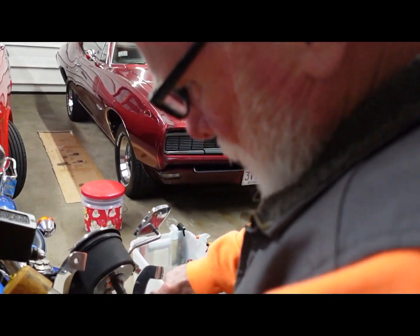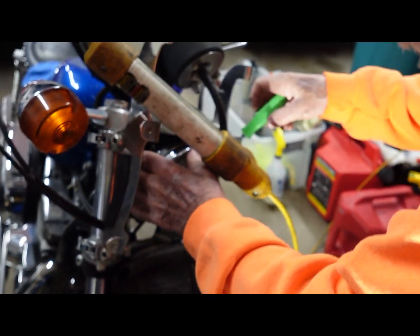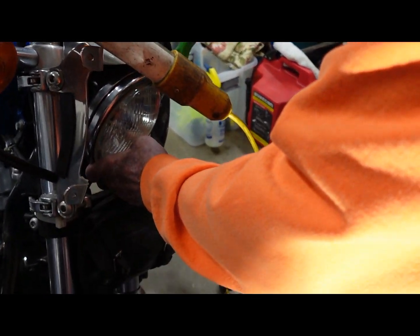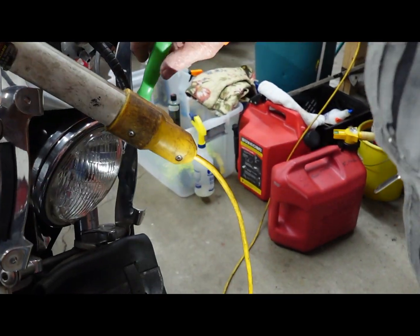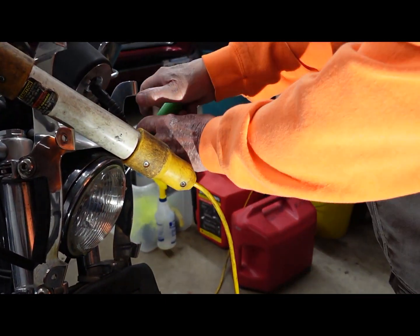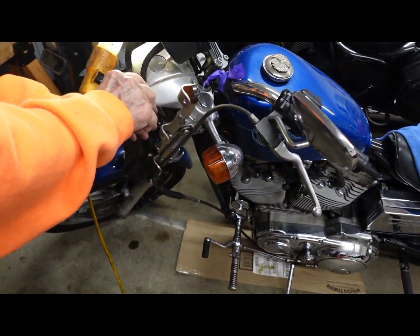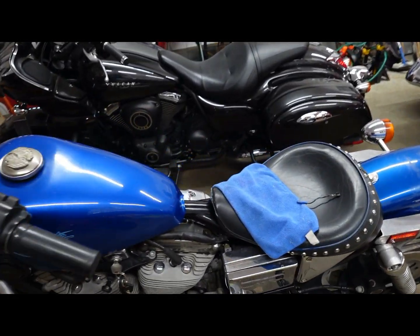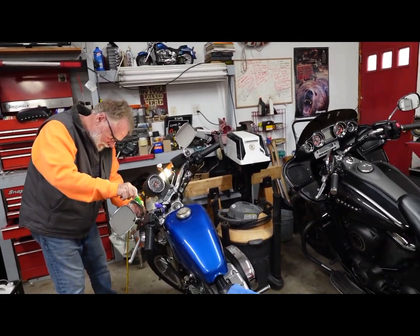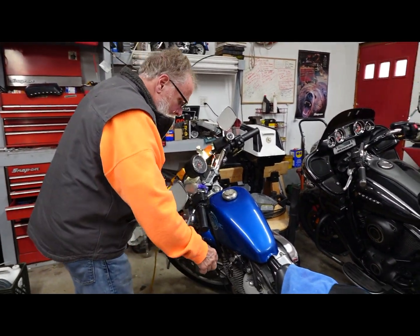I'm going to make sure to turn it off. Thank you. Still blind in there? The light? Yeah, the light's right in my hand. Why don't you shut that one off? Double check again before you make sure it's on.